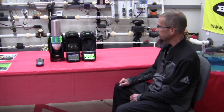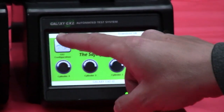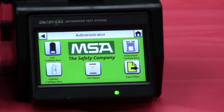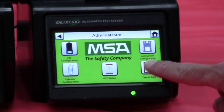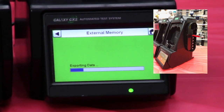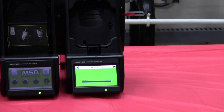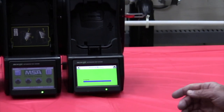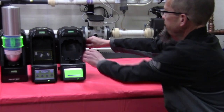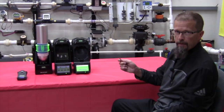Now that we've calibrated our monitors, let's see how we can extract that data from the station for remote analysis. From my main run screen here, I simply hit GX2 configuration, then export data. It will automatically write it to a thumb drive installed on the side of the unit. My download's complete — I can remove my memory stick and take it back to my laptop for further analysis.